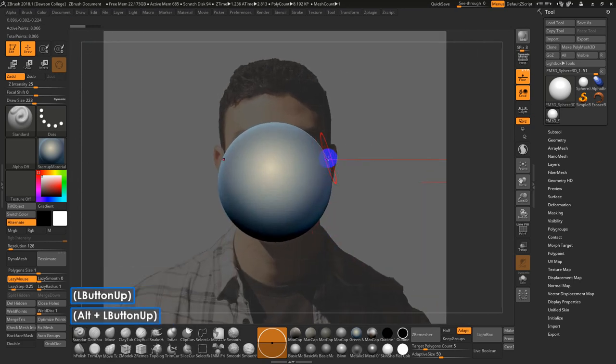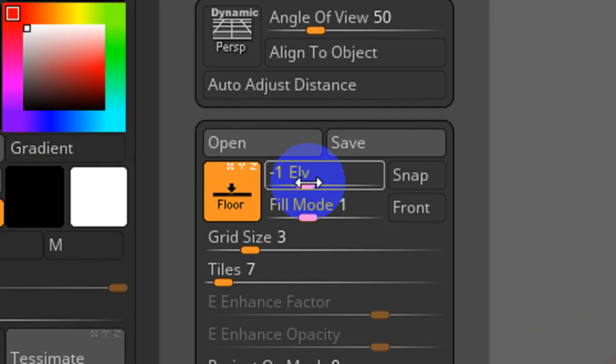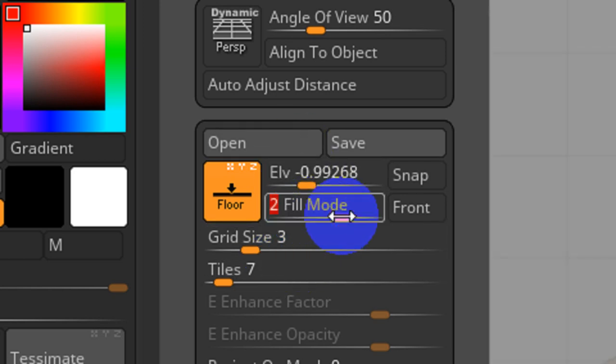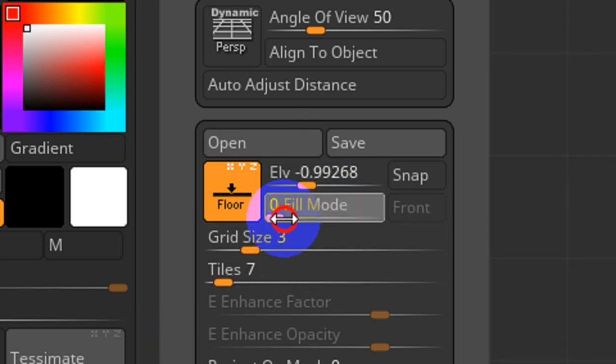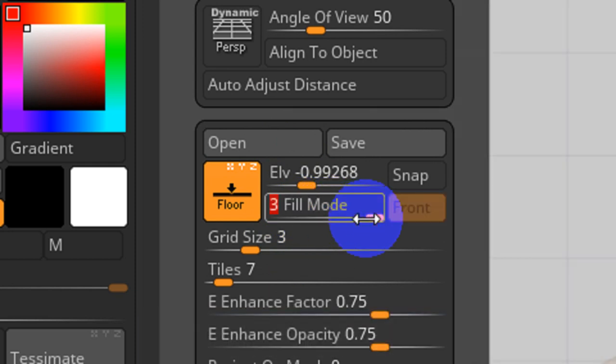It's important to try to center the mesh to the reference. We have some really useful options here in terms of the elevation. If I go to Fill Mode and set it to 2, the image becomes brighter. If it's set to 0, you won't see anything. 1 is kind of faint, 2 is a little more self-illuminated, 3 is fully self-illuminated with a see-through mode.